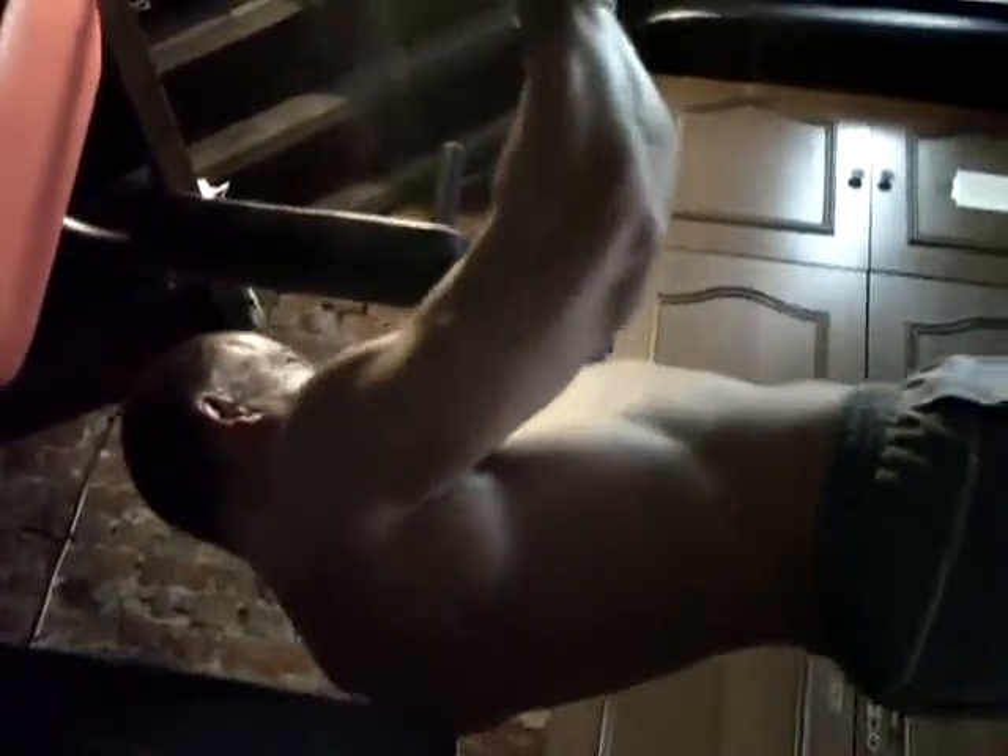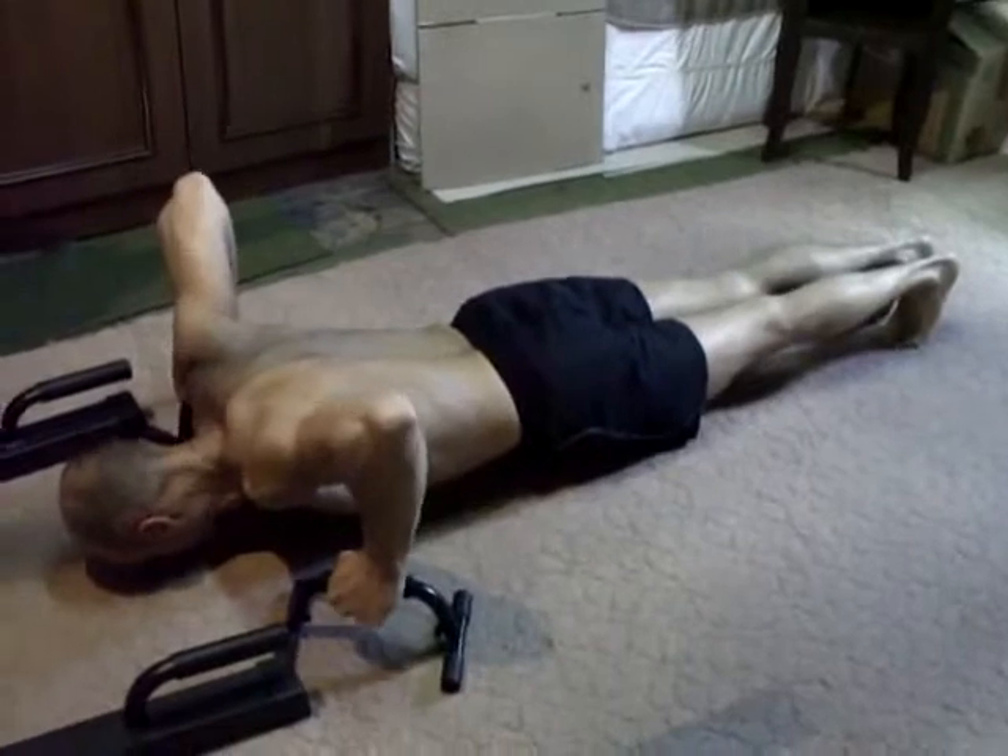Tout en tension, comme tous nos exercices, tout en concentration. Vous en faites 7 ou 8 et vous êtes cramés — il n'y a pas besoin d'en faire plus, c'est tellement intense. Laurent prend sa position pour des pompes un peu différentes.